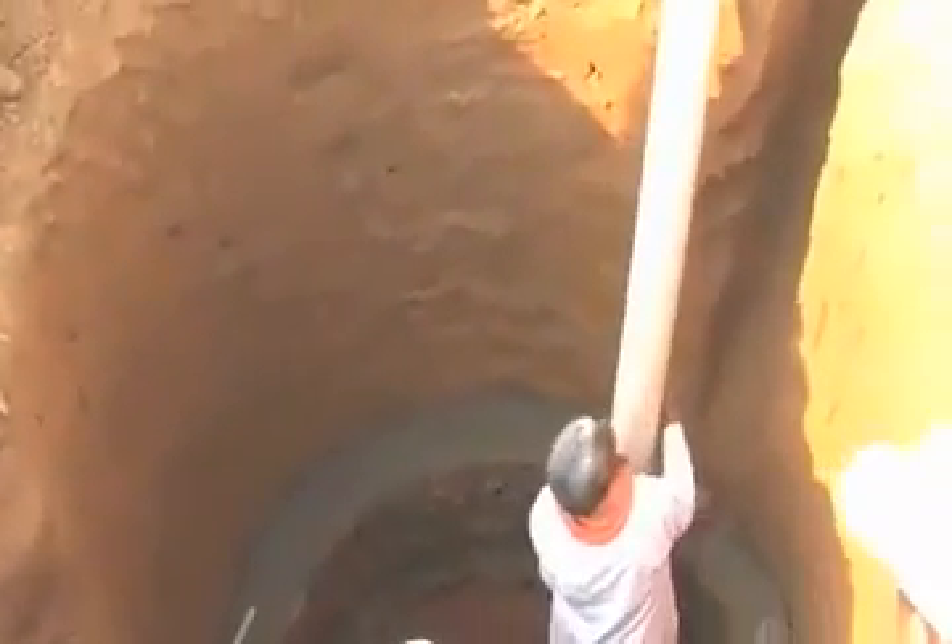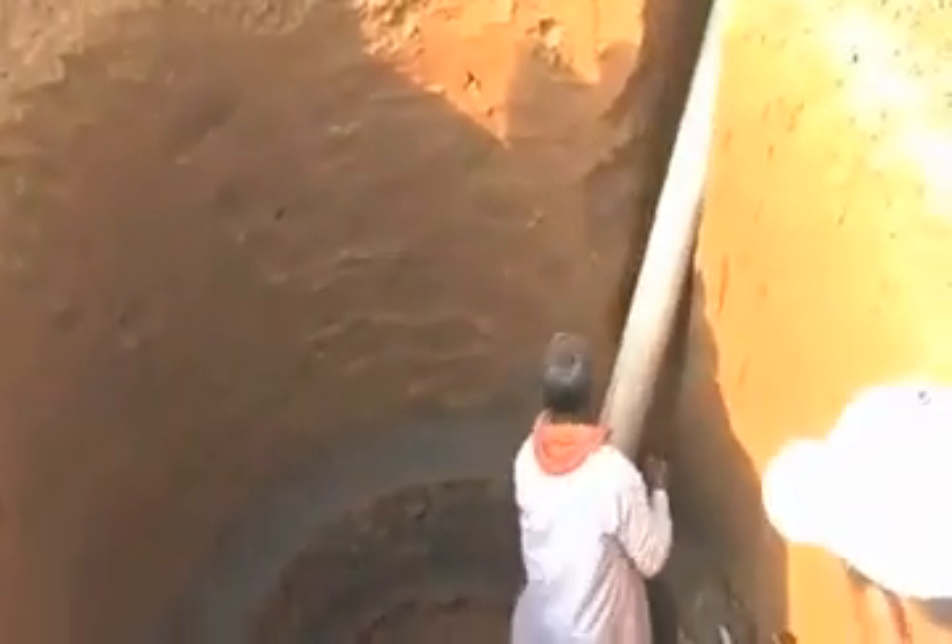Then we can have a view of the 8-inch diameter pipe which will take the dung inside this pit.